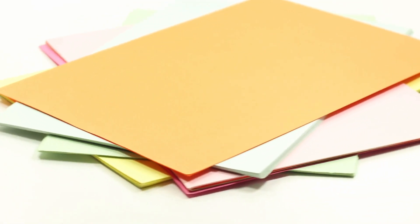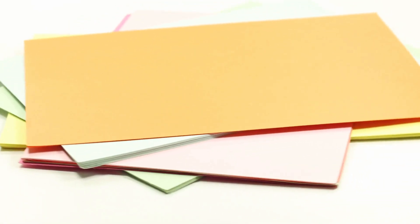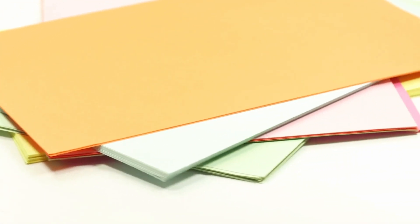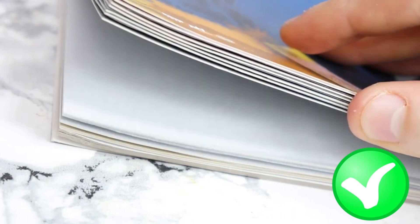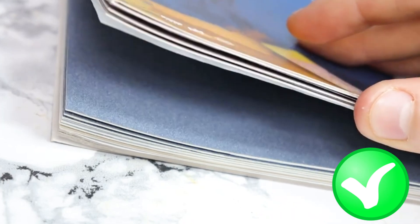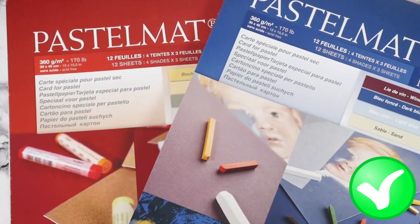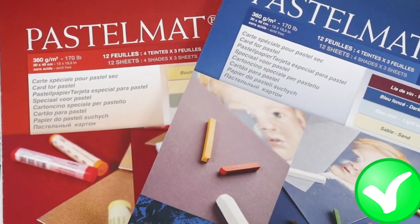The tooth of the Clairefontaine pastel matte paper is also quite unique. It is designed to hold onto the pastel pigment, allowing for better control and precision when applying the pastel. The tooth also allows for multiple layers of pastel to be applied without the risk of the paper becoming overworked or smudging, which is a common issue with some lower-quality pastel paper.